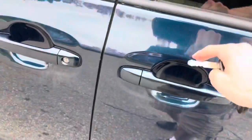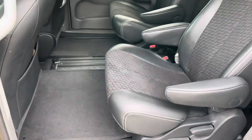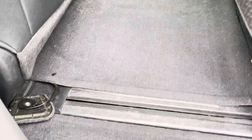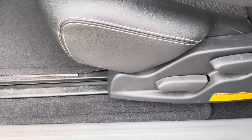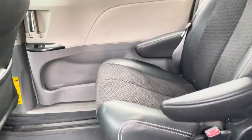I'll show you the back seat. The back seat is not too bad. Nothing bad, nothing particularly good back there.